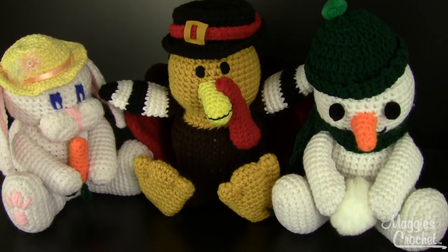That is pattern number PB017, called Holiday Coin Banks, and it's available at maggiescrochet.com. Thank you so much for watching.